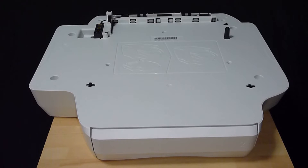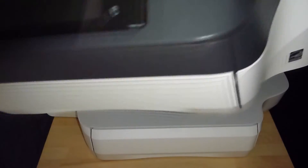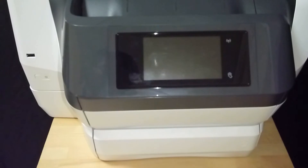This is the additional paper tray for the HP OfficeJet Pro 8730. This is an optional tray. We will show you how to insert the printer onto this tray. Lift the printer and gently put it in alignment with the second tray as shown.